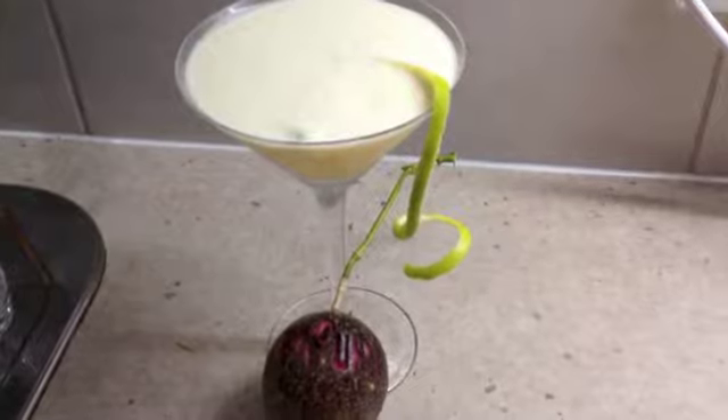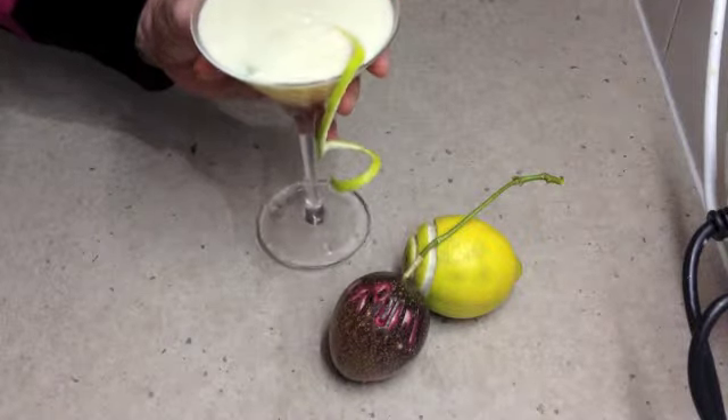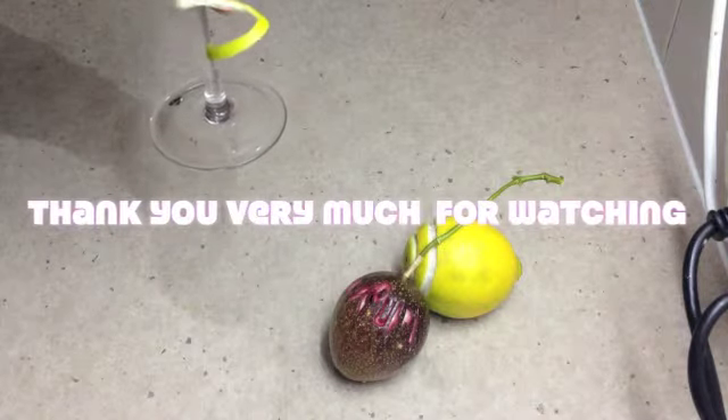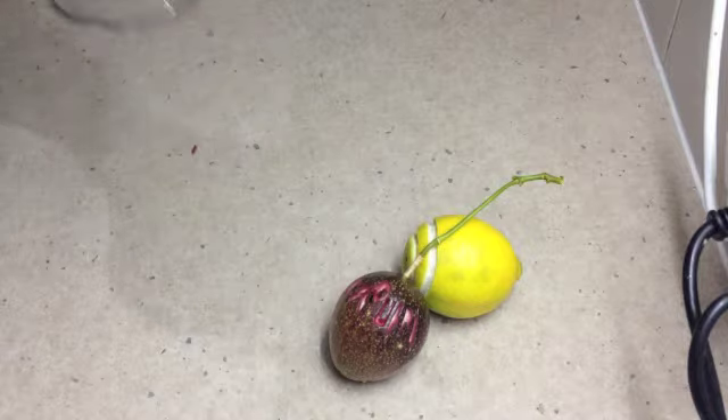And there you have it — Chiki Richo's passion fruit daiquiri. Have a little taste, shall we? Oh wow, that's got some tang to it. Passion fruit and lime, mouth-watering. It's delicious. Thanks for watching.